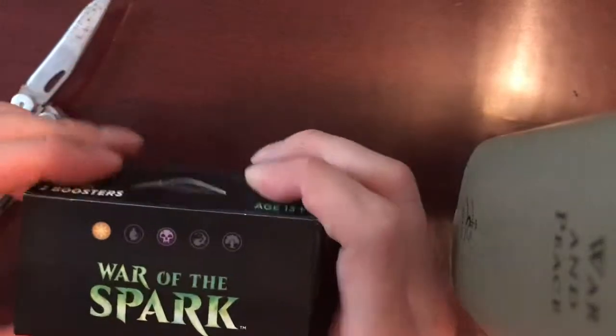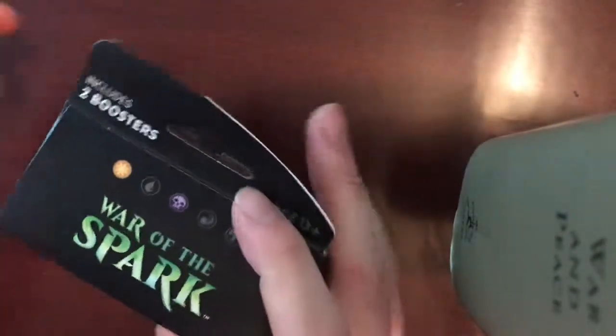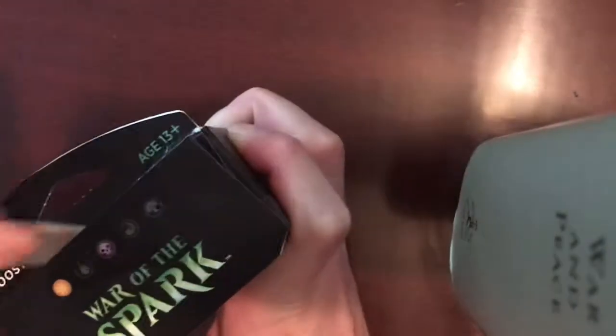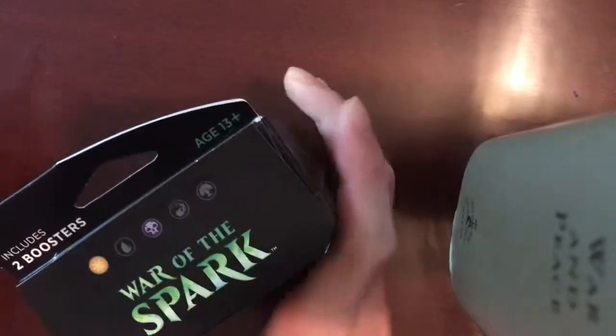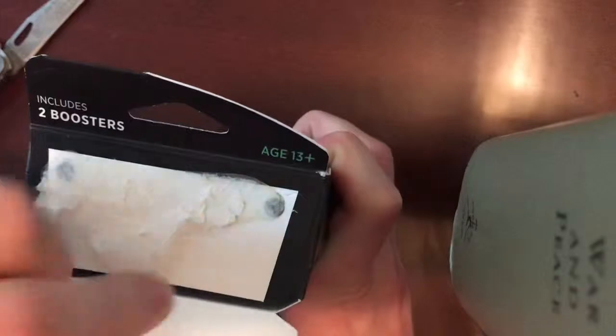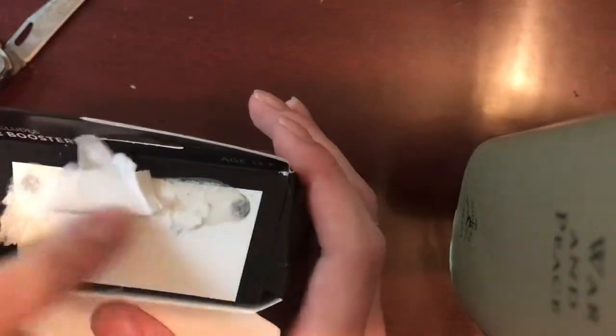Let's open it up and see what we get inside. It looks like it's sealed. We'll go ahead and run a knife under it and try to keep the box in as good a shape as possible. I'm going to take that off. And that's how you know it was sealed — you see the two glue dots?